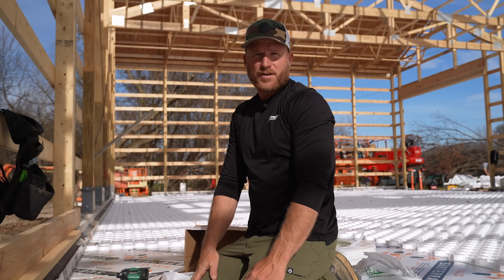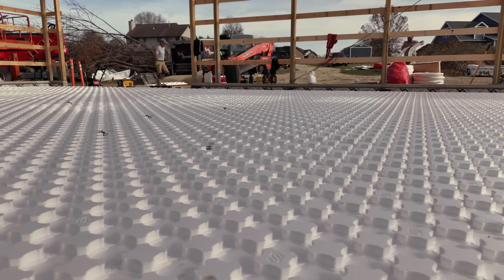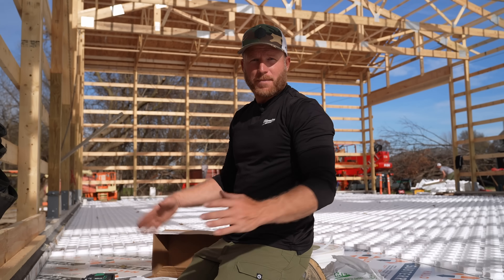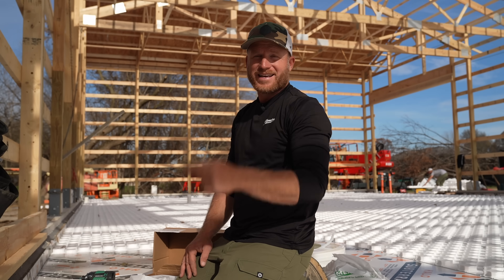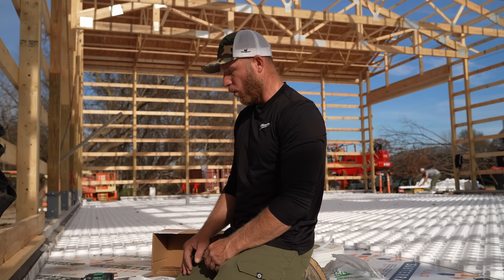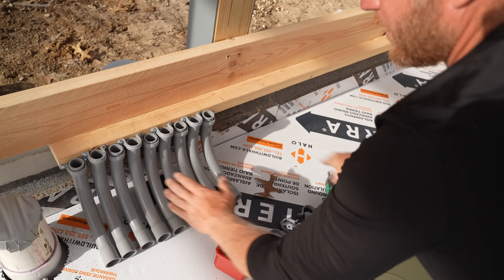If you guys missed the laying of the Heat Sheet Heavy from AMC — this white product you see behind me that satisfies my OCD to another level — make sure you go watch that video first; it might make more sense as to what we're doing here. It's going to be a big project getting this tube all laid before the end of the day, because tomorrow morning around 6:30 we're going to have concrete trucks rolling in to start pouring this floor.